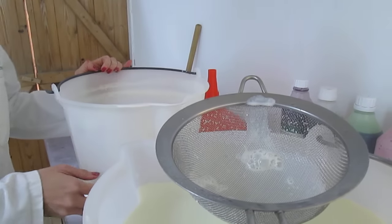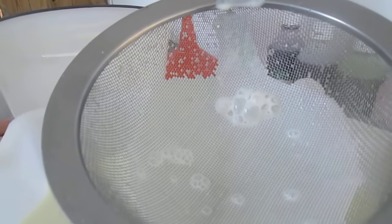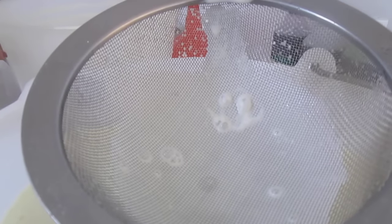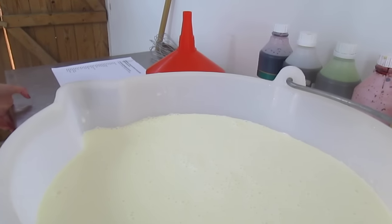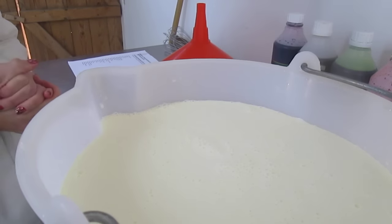As you can see, that is what's left after we've strained the mixture. You do not have to strain the mixture because what will happen is the particles will dissipate once you put it into your ice cream machine inside the dasher. Now I'm going to show you how easy it is to make any single flavouring, colouring, anything that you desire.